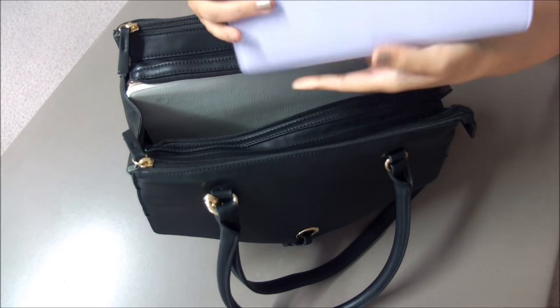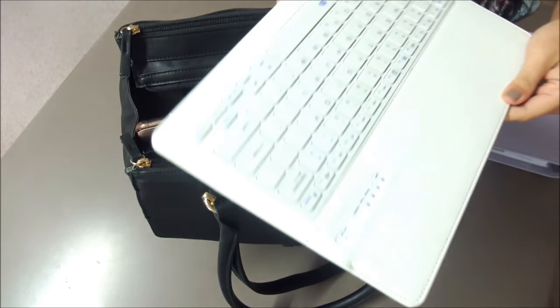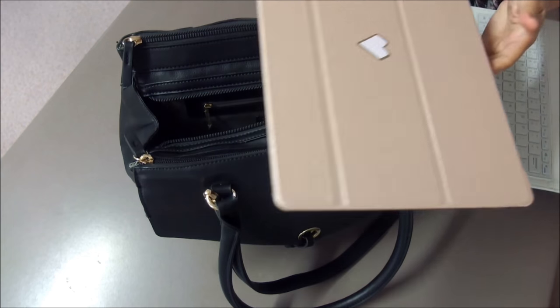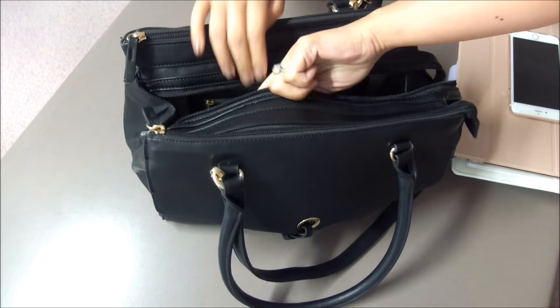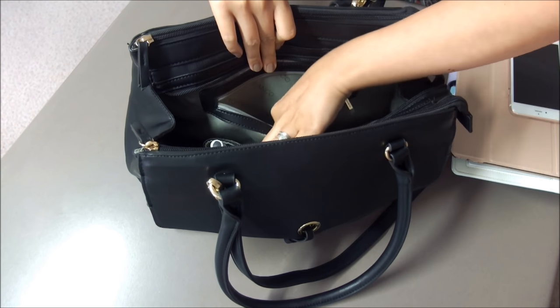First on the list is my Mumsy and Bub planner, which we hope to release sometime this year — crossing fingers. I also have a Bluetooth keyboard to accompany my iPad Pro, because I just think it's more convenient to carry an iPad as opposed to carrying a bulky laptop. I also have my phone, a bunch of pens, and a pair of earphones that I place at the inner compartment.